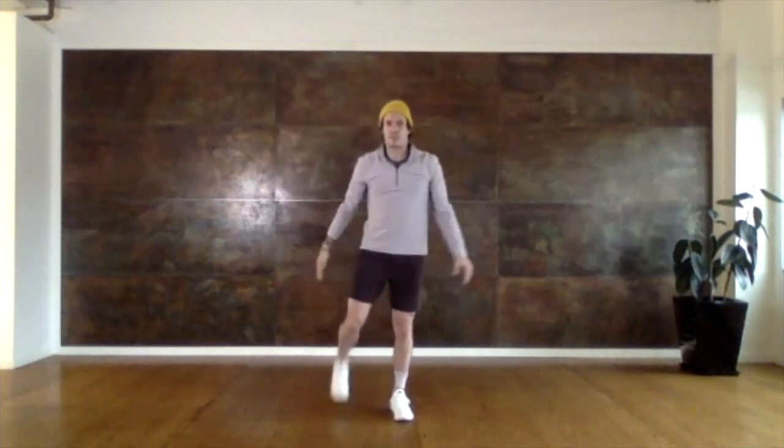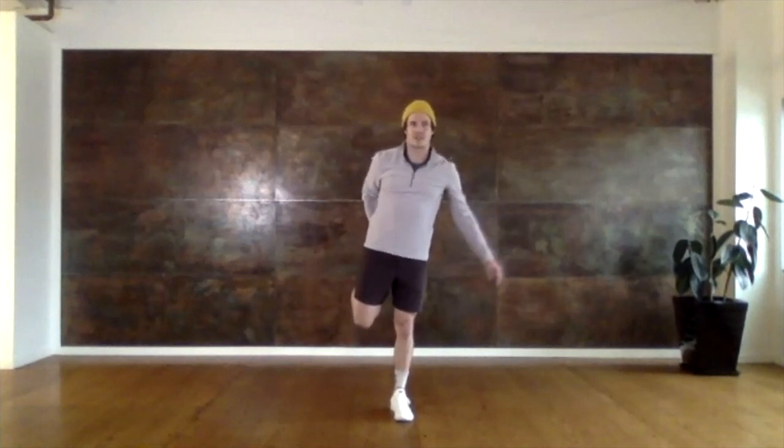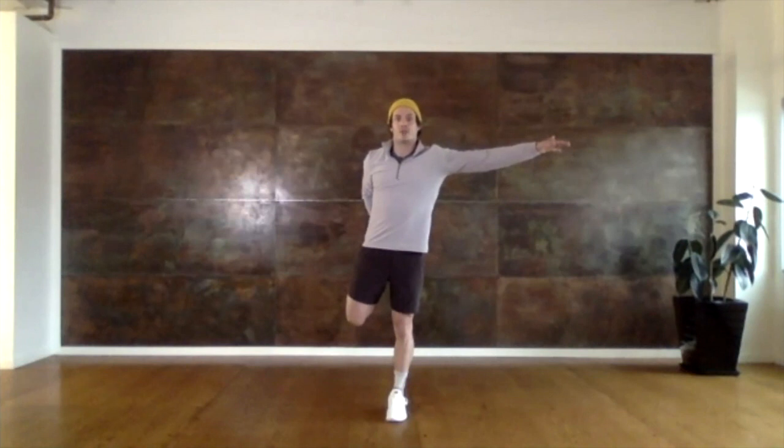Now we're going to take your left foot, bring it up to your bottom and pull that leg close. You should feel this stretch on the front of our leg here. This is good for balance. Hold it for three more seconds: one, two, three.